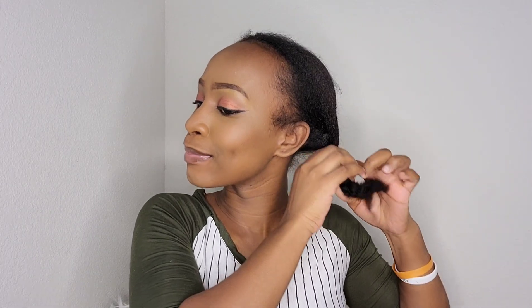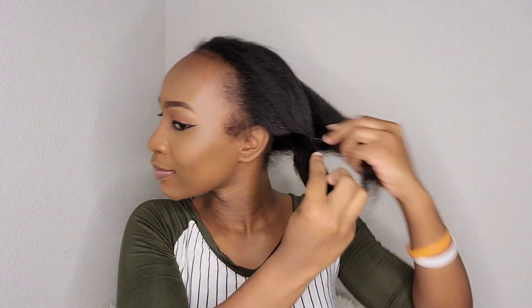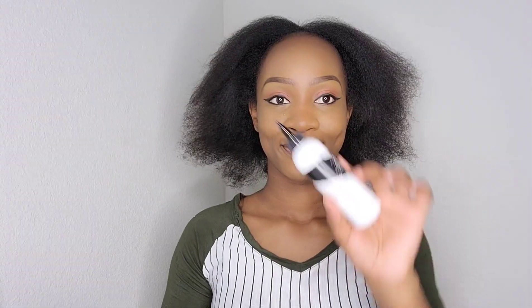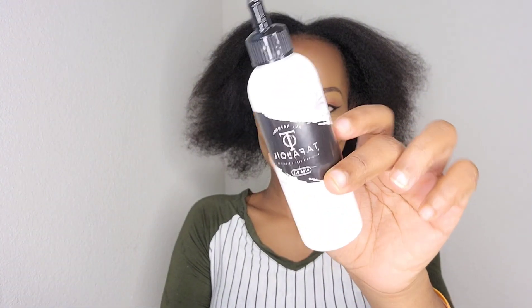I apply the leave-in conditioner and then braid my hair so it stays stretched overnight. This is me the next morning — I woke up feeling great, did my makeup, and look at how my hair is looking! It's so shiny, and I haven't put any oil in yet — this is just from the rice water leave-in conditioner I used the night before. Now I'm going to take the rice oil.